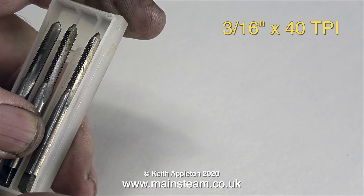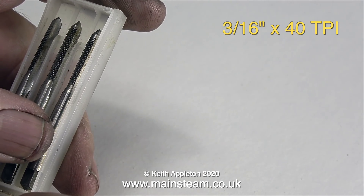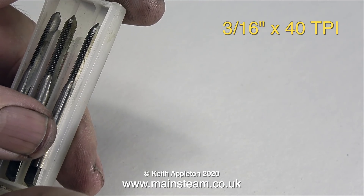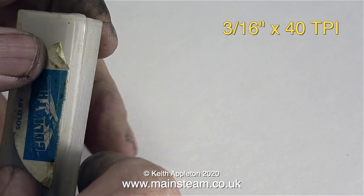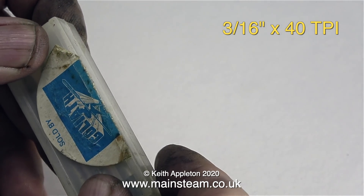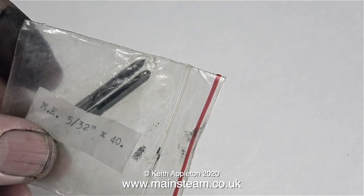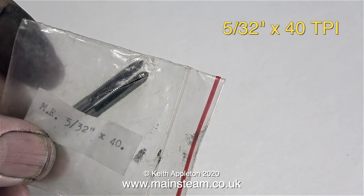3/16 by 40 threads per inch is often used for steam fittings on very small boilers, water gauge blowdown valve pipe nuts, as well as some cylinder drain cocks. Notice the same principle: you have a taper to start off with, an intermediate one called a second, and then a plug tap to get to the bottom of a blind hole. These are 5/32 by 40 taps, often used for small drain cocks and small oil cups.